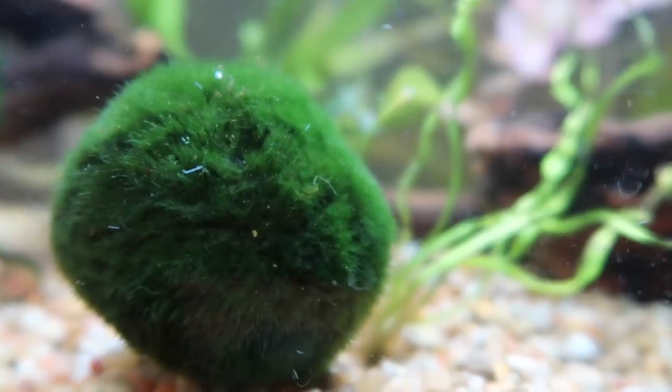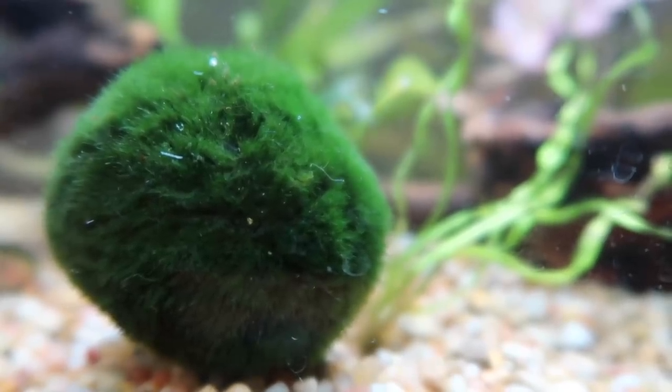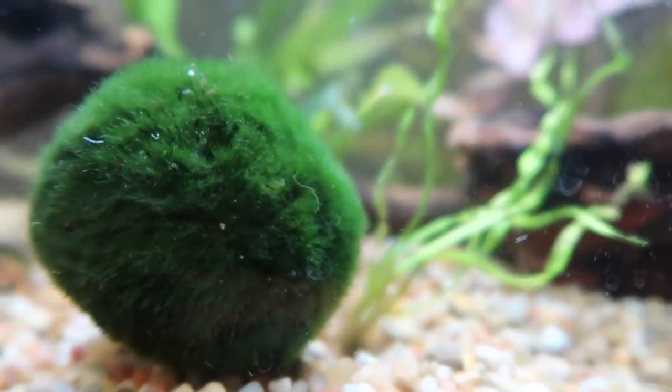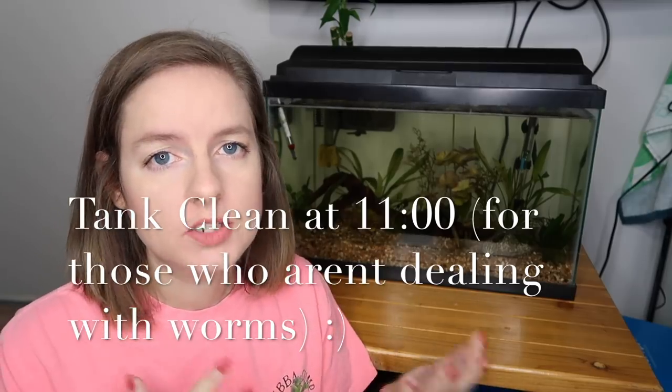As far as which types of worms are in here, it's either going to be planaria or detritus worms. I've been told I possibly have both, but it's really hard to know. Even though planaria are usually shorter, fatter, and have a triangular head, I'm pretty sure I have detritus worms. They're just these white little worms that squiggle — I'll show you guys what those look like. Here they are, the devil's worms, ruining my life and ruining my tank.